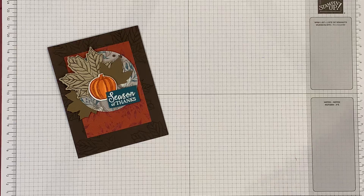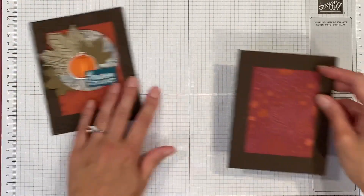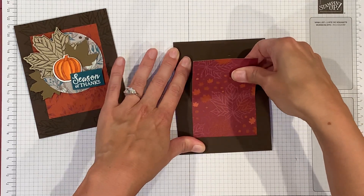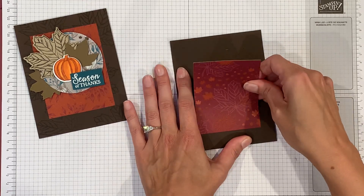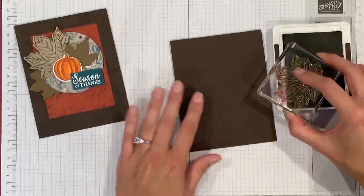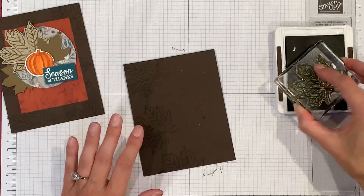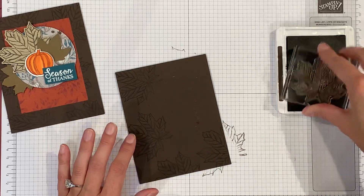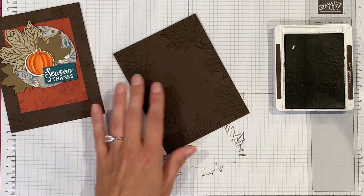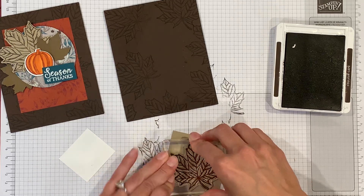For this card I started with an early espresso base, but I was a little too quick to adhere it because I need to stamp it first. So I'm just going to lightly remove that, then use my early espresso ink to randomly stamp all around and get all the edges. Then I'm going to stamp this on a piece of crumb cake so I can cut that out.